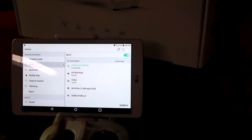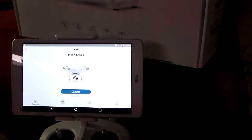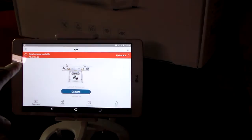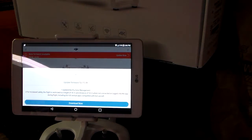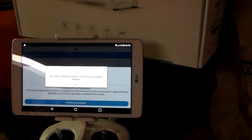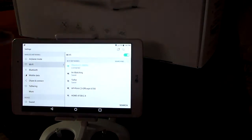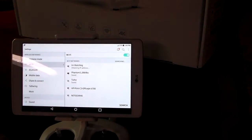It's going to connect. Now we're going to go back to the app and we should see it now. There it is — new firmware available. So it's going to say 'update now.' But it's not going to let me. Watch what it's going to say: 'Network connection failed.' So that means we have to go back to the Wi-Fi.